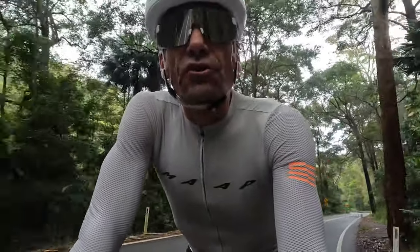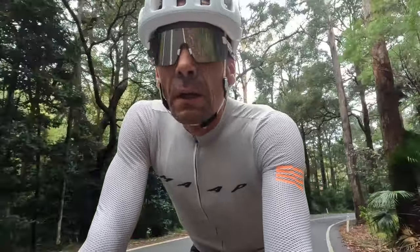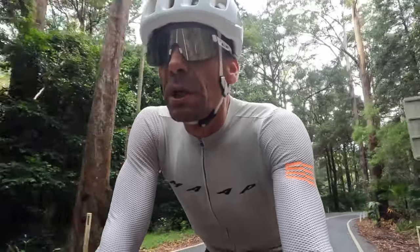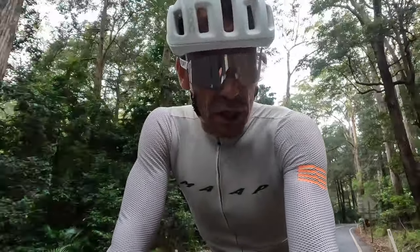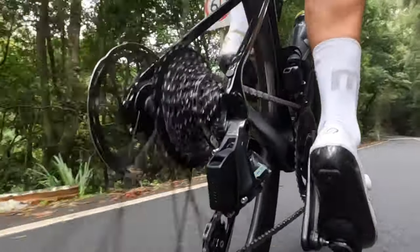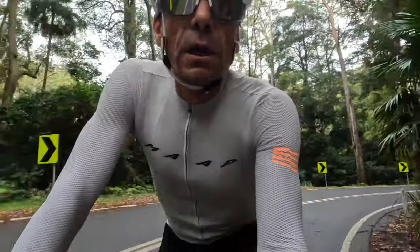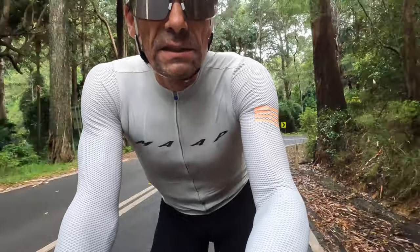I needed a big stretch of road just to get all those slow-mos and show what the shifting's like. I did some where I just pushed the upshift, held it down and let it rip up the 12. And then I did some others where I did individual taps — tap, tap, tap.